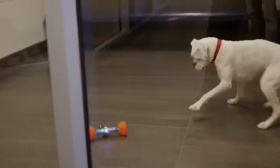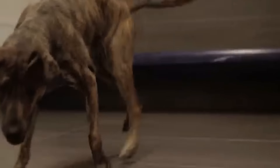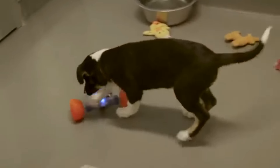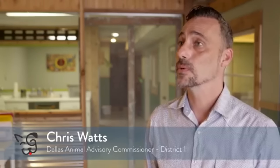We believe the Go Bone is not only a great companion for your dog, it could be a life-saving device for dogs in shelters hoping to be adopted. It provides mental stimulation for animals — a lot of times animals in shelters are deemed inadoptable because they lack interaction. The Go Bone is a way to show their personality, bring out who they are, and make them more adoptable.